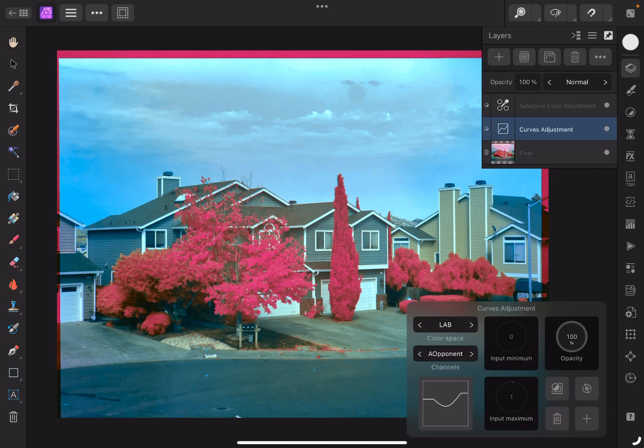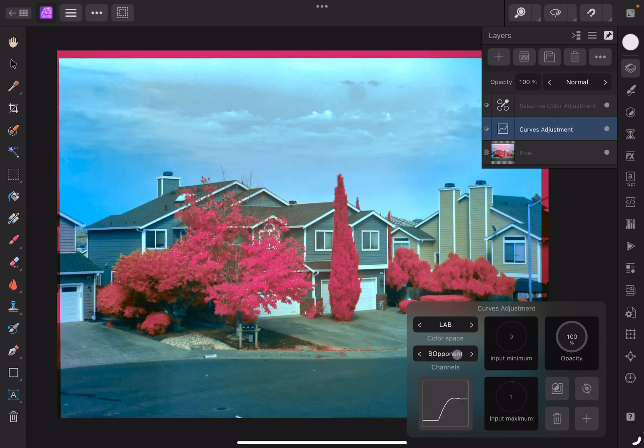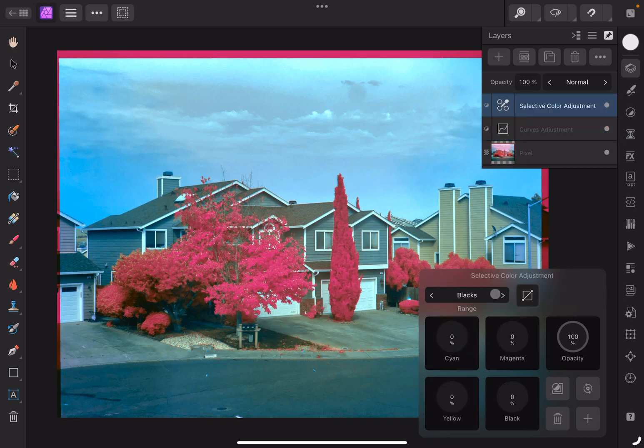So for the LAB space, I didn't adjust the lightness curve, didn't adjust the master. The A opponent has like a U-ish curve that kind of corresponds to the waveform down here. And the B opponent kind of has this rounded, almost a high-pass filter looking curve to adjust for those colors. Then in the selective color, starting at the reds: minus 100 cyan, 100 magenta, minus 100 yellow, 100% black.